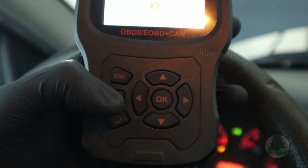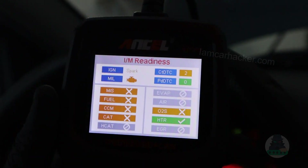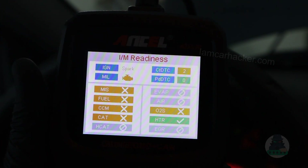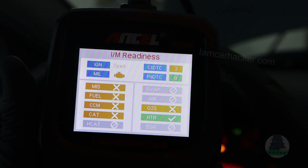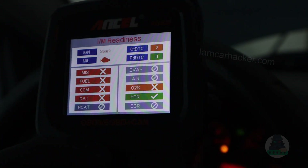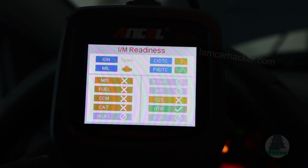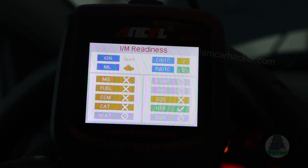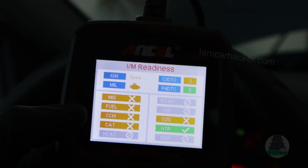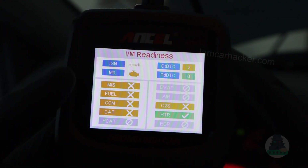Second, when you go to your IM readiness — that is mode six, which I will talk about in the sixth lesson — readiness monitors are keeping an eye on your emission and exhaust related systems. When you erase the codes, you are also resetting your readiness monitors. It usually takes maybe two or three days to perform all the tests again. That can be a problem when you are going for a state emissions inspection. In many countries, looking at these readiness monitors is part of the inspection. If you delete the codes before inspection, you will reset the monitors and you will not pass.